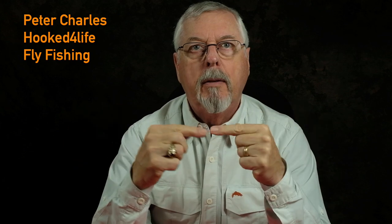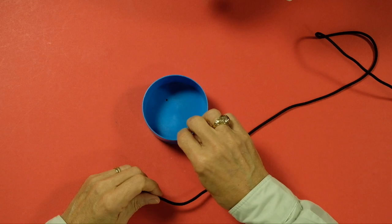Hi, Peter Charles here, Focus for Life Fly Fishing. In my last two videos I talked about tying loops that connect backing to fly line. Now let's talk about the knot that connects the backing to the spool of the fly reel. I've got my demonstrator fly fishing spool, and I'm going to show you how to do what's called the arbor knot.